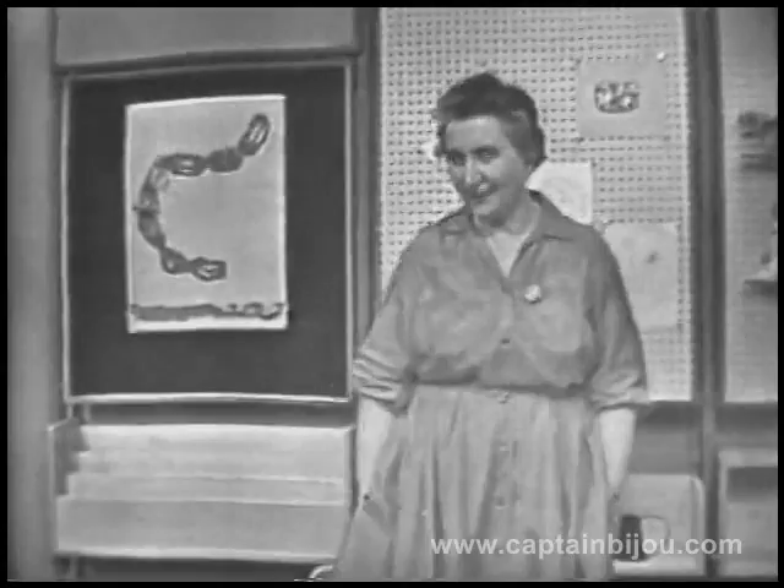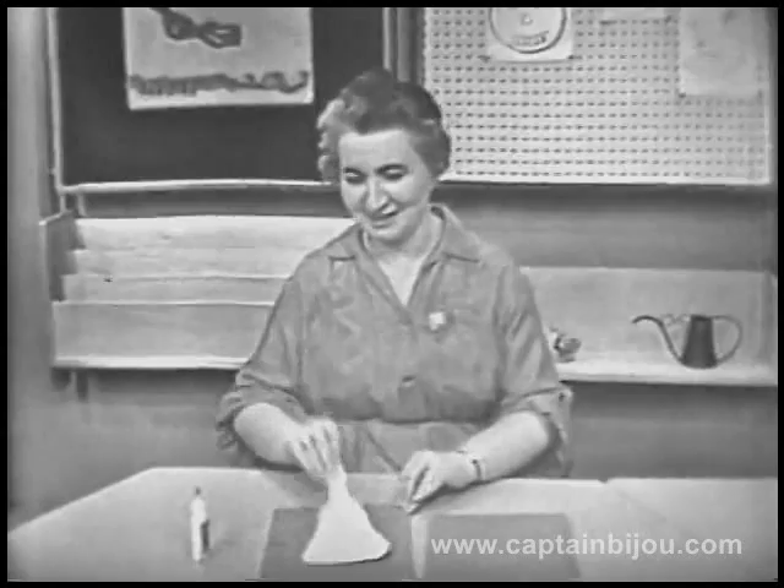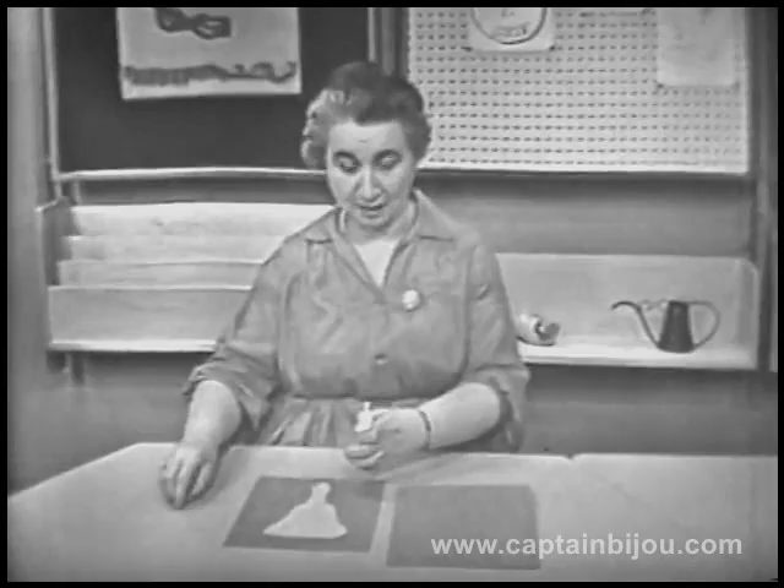You know something else, boys and girls, that is just as much fun? It's very different from dressing up and very different from cooking. It's very different from drawing pictures and all the rest of the things. That is making a puzzle. You know what I did? I made a picture and cut it out. It's a picture of a bell. And I have a piece of shirt cardboard. I'm going to glue my bell right onto this piece of cardboard and then make it into a puzzle.